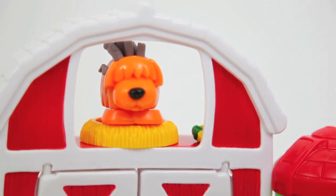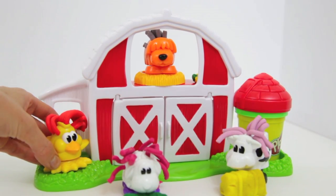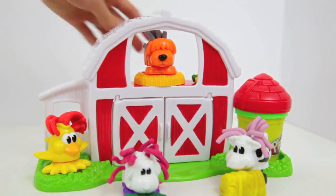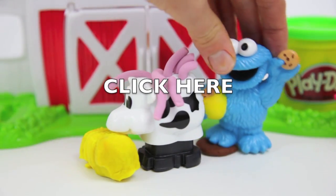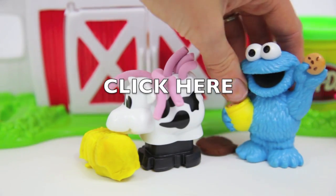I rate this toy a 5 out of 5. There's a lot of different things that you can do with this playset and it's great for imaginative play. Please click on the screen now if you would like to watch my Cookie Monster Steps in the Cow Pie video. Thank you! We'll see you next time.